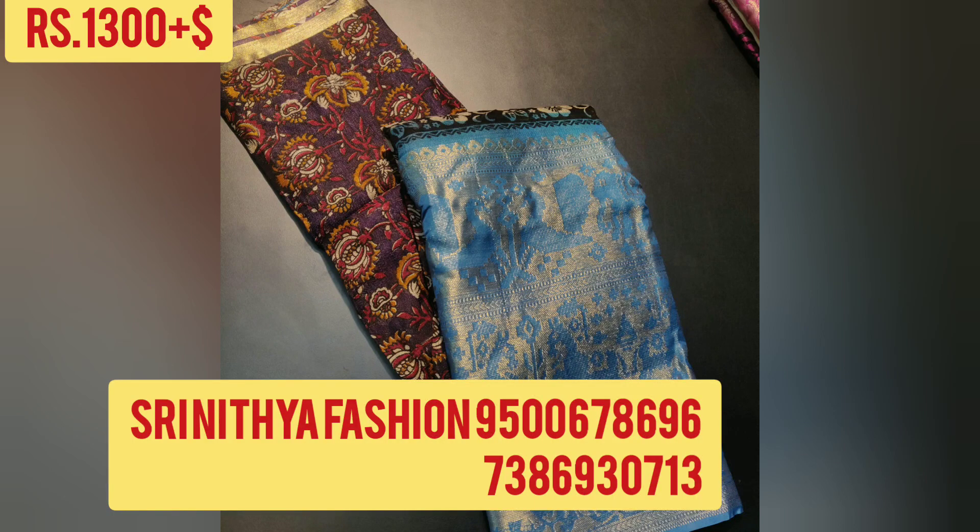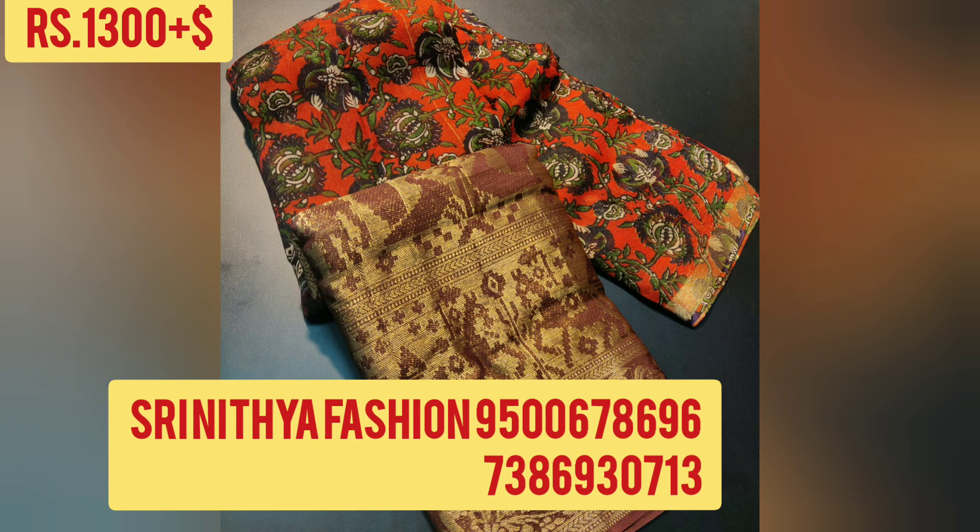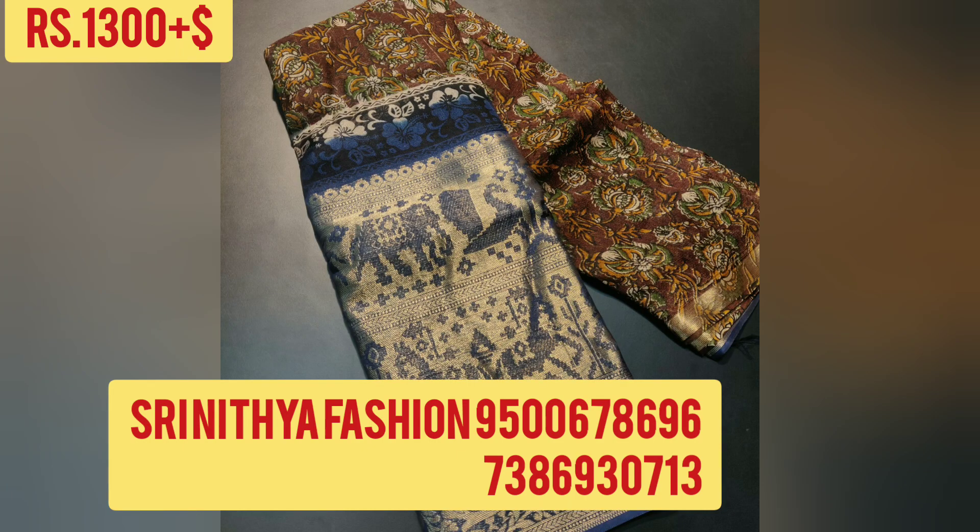Hi friends, welcome to St. Nithya Fashion Channel. Today we are going to see pure jute sarees with pin, kalamkari, handprints all over the saree and country border.